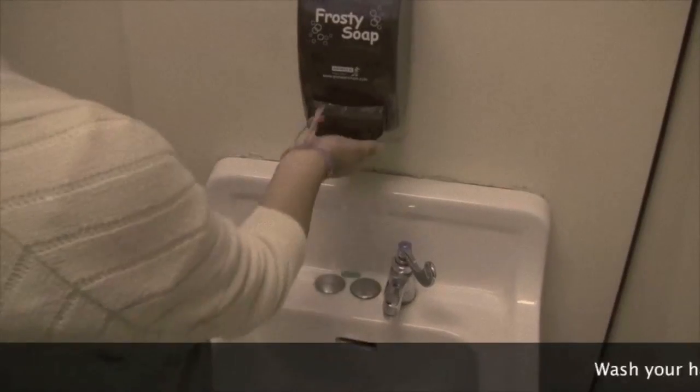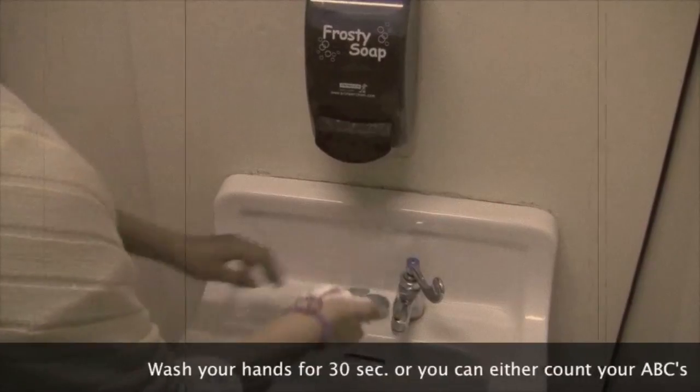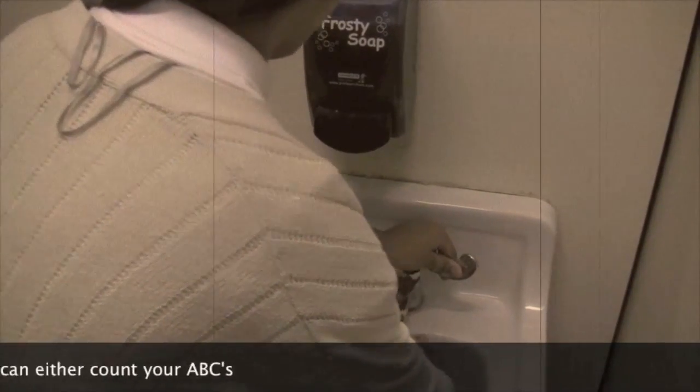Hey, Fairy Grove Falcons, I'm your host Emily Alvarez for Fama's Food. And this week I'll be teaching you guys how to make a dessert banana smoothie potion. But before we get started, we have to wash our hands real well. Wash your hands for 30 seconds, or you can count your ABCs.